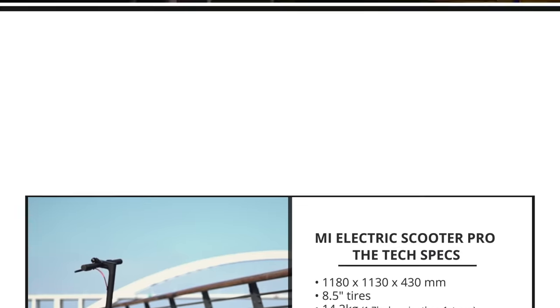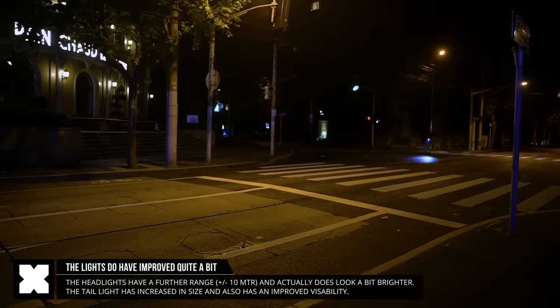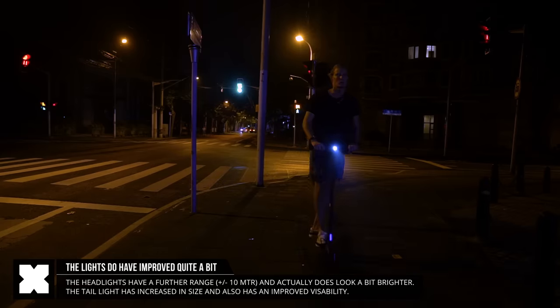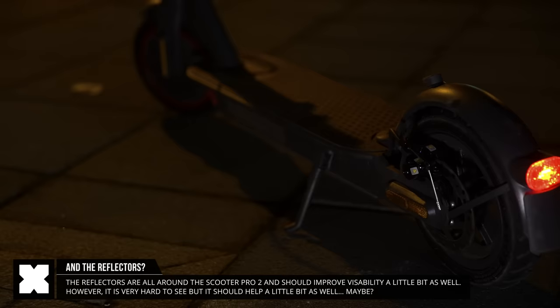The biggest improvement on the Pro 2 should really be the brighter headlight and the larger tail light, which definitely seems a little bit brighter when I compare it with the Mi Scooter Pro — so that's definitely a plus. As you can see at night, it does work very well. It's also got these reflective stickers, which make it a little bit more visible at night.